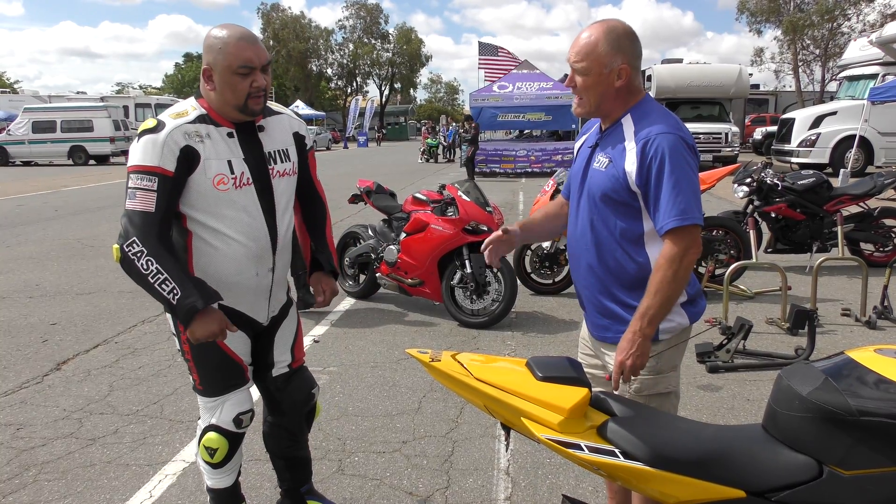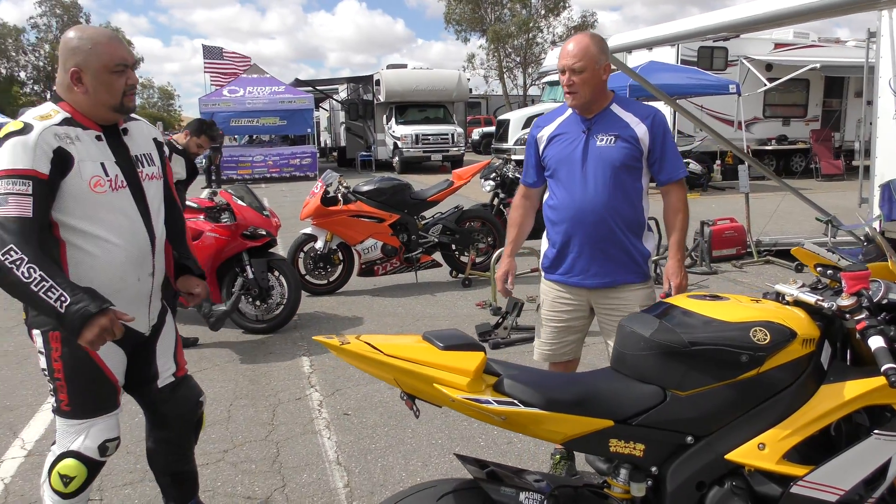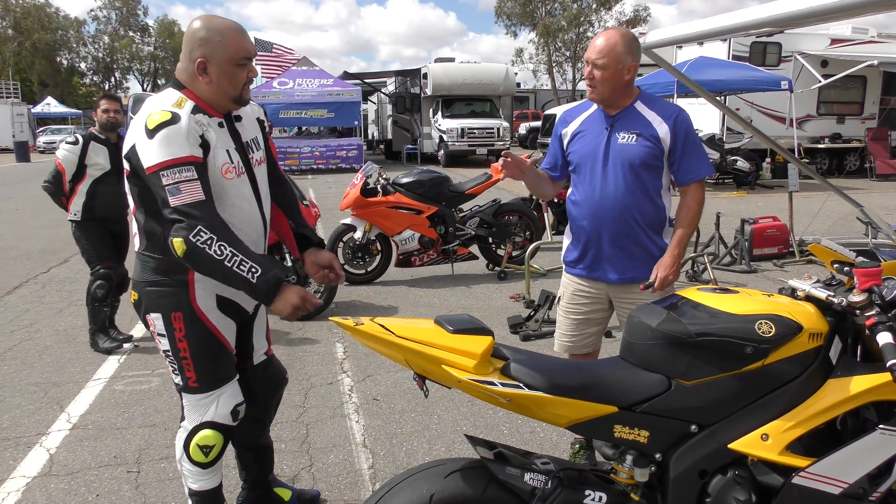We can do that here the night before, so that's not a problem. Just get the parts shipped here. Bring me the shock and we'll get it done.